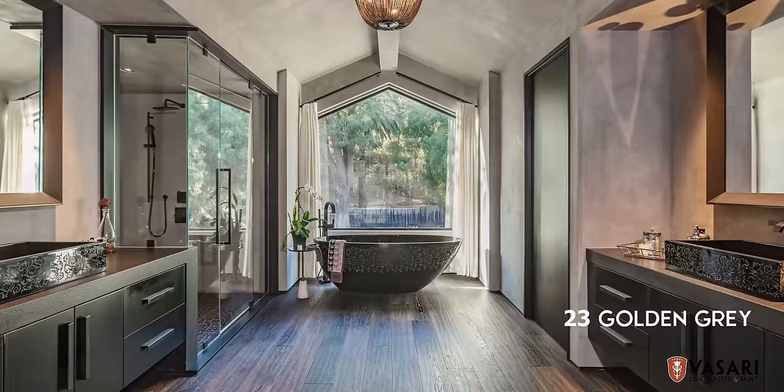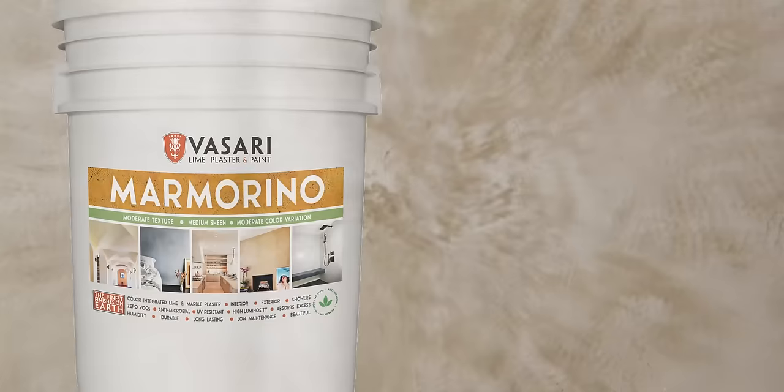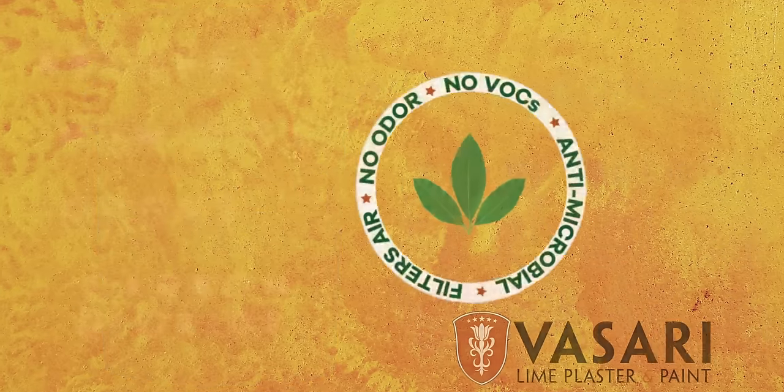Long-lasting and beautiful, colors are luminescent, it's UV resistant, antimicrobial, has zero volatile organic compounds, and has unmatched long-term environmental benefits.